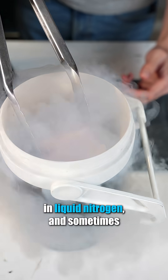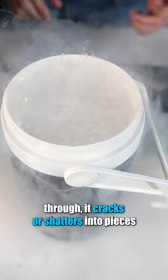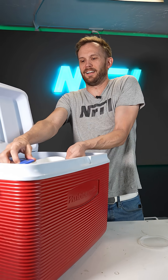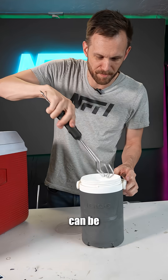I've frozen a good amount of stuff in liquid nitrogen, and sometimes when it gets really cold all the way through, it cracks or shatters into pieces. I don't know if it's going to do that here. Let's see — that is steak about as frozen as frozen can be.